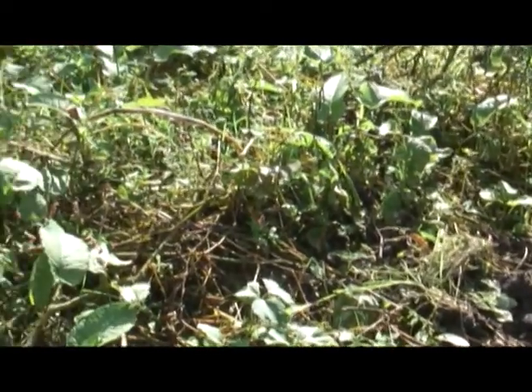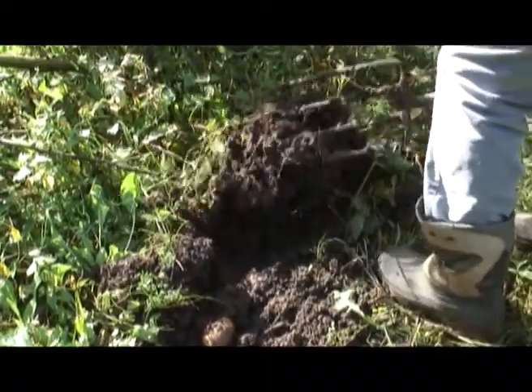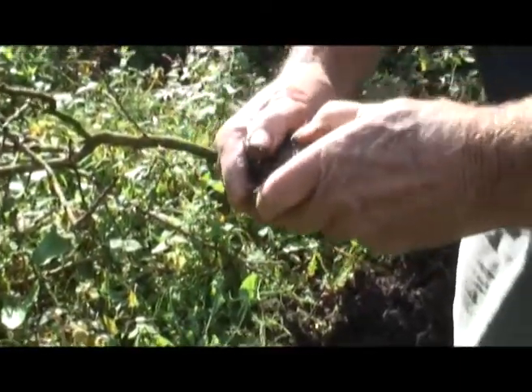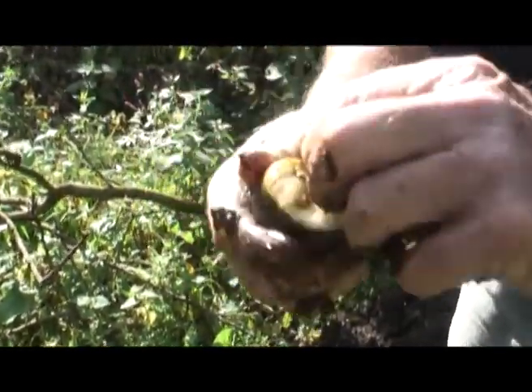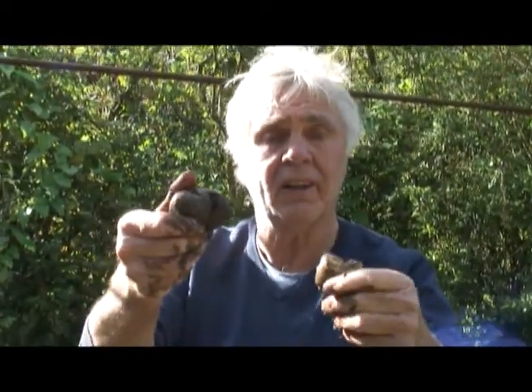Right, welcome to Oak Cottage. This is my vegetable pot. As you can see, I planted some potatoes in there the same time as Monty planted his. I'm just trying to work out which is the best. I've got a problem — take a look at this. This is the problem. Something's eating them. There's holes, full of holes. Little slugs inside eating them. All my potatoes have got slug holes in. So Monty, how do I get rid of the slugs out of the ground?